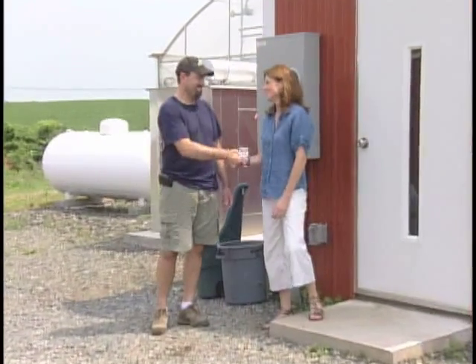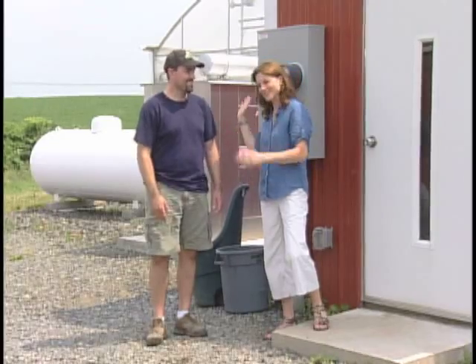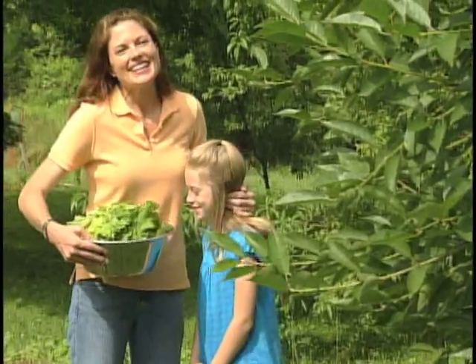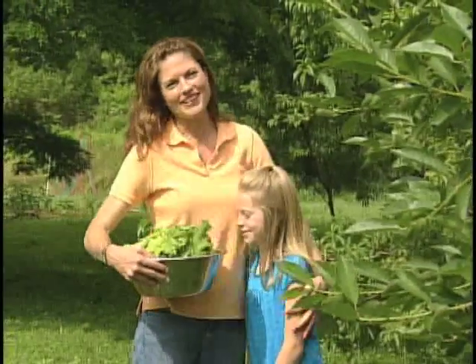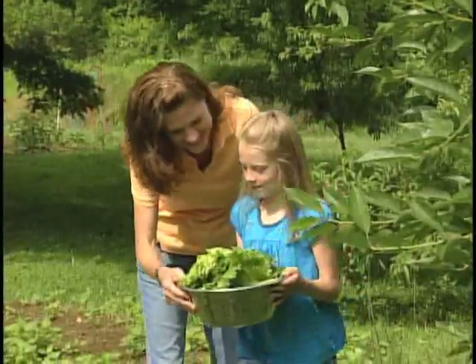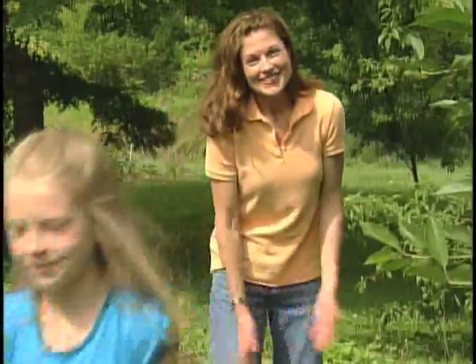That was great. Thank you so much for the time, Ryan. You're welcome. Now you've got some deliveries to make? I do. That was fascinating to learn about hydroponics at Butter Valley. Looks like it's fresh salad for lunch, homegrown on a hobby farm. We'll see you next time.